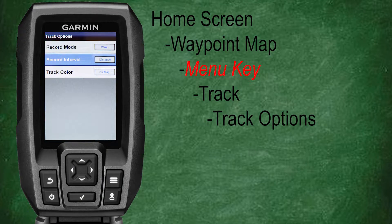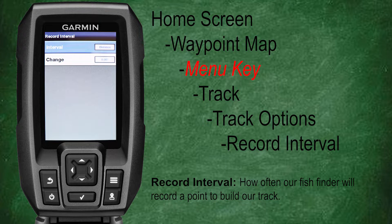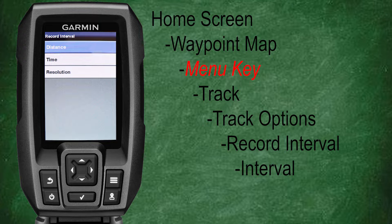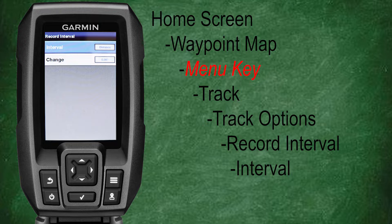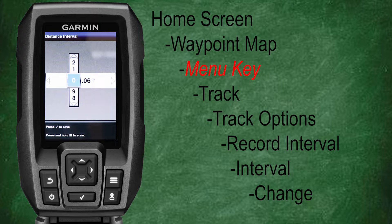Let's go back to the track option menu, scroll down and select record interval. Here we can select our recording intervals — basically how often the fish finder saves a point to build our tracks. Let's select interval. Here you can select the recording interval to be based off of distance, time, or resolution. Distance will record your track based on selected distance, time will record based on a selected time, and resolution records based on a variance setting. Let's select distance. Now you can see our record interval is set to distance — let's scroll down and select change. We can now change the distance interval at which the fish finder records a point. If you shorten the distance, the fish finder will record more points for a more exact track at the expense of more memory usage.